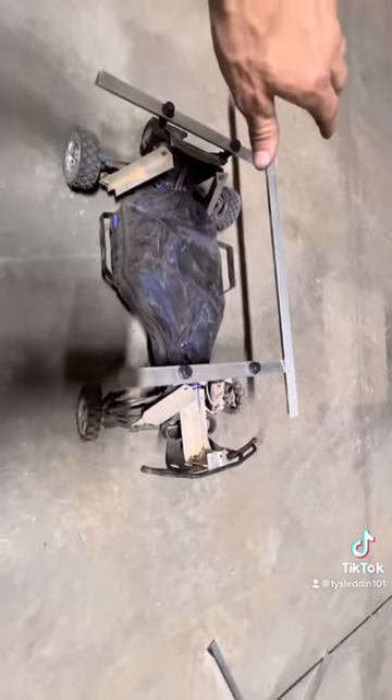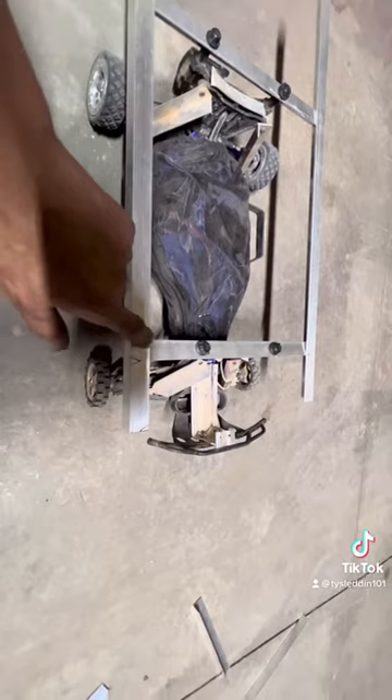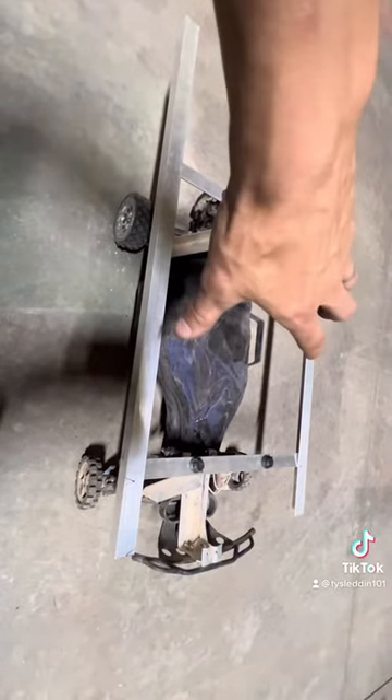It looks really close, but it is two inches. What you're going to want to do here is put two 1/8 inch rivets on each corner so it can't side shift.